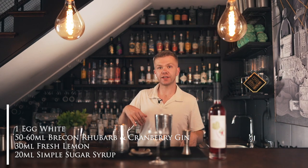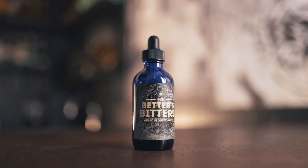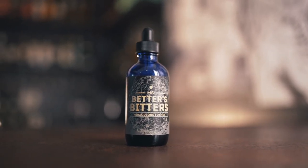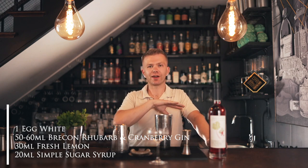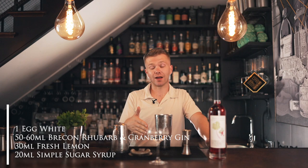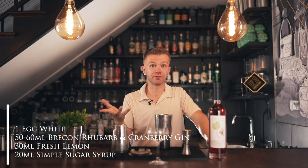If you're having trouble with that or don't want to use a fresh egg, you can use a vegan alternative. You can buy a product called Miss Bettors Miraculous Foamer — you can get it from Master of Malt or The Whisky Exchange. It will create a silky, frothy cocktail that looks just the same as with an egg white, but it's vegan.